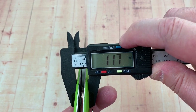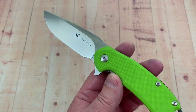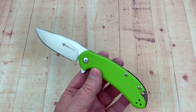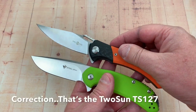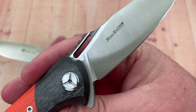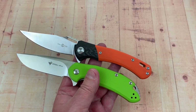11.7 millimeters — here's 0.46 inches. So it's right there with the Paramilitary 2 as far as how thick it is. If you want to compare it to the TS-124 — my buddy Wong Den Jin did this design, it's a Wong design — the TS-124 is a bigger knife.